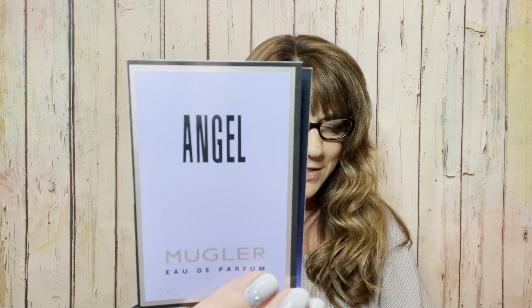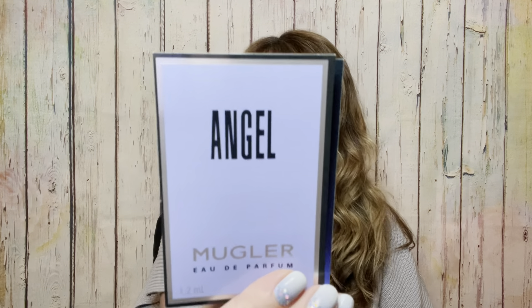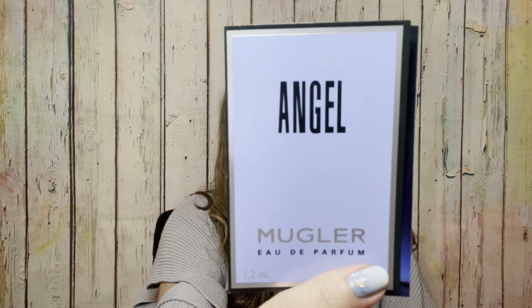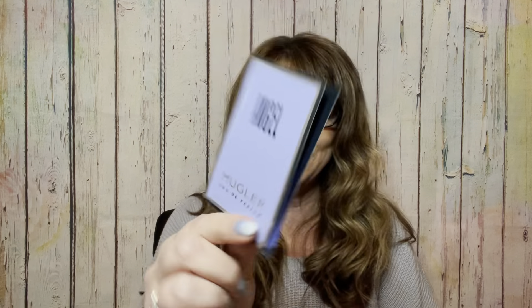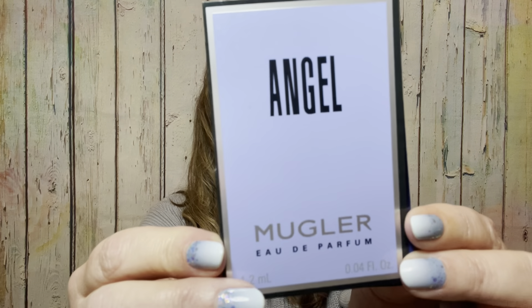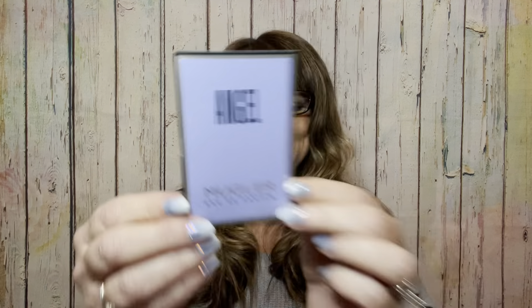The next item we have is a perfume sample from Angel, valued at $4. If you wanted to get the full size, it's $120 — so this is where you try it without spending $120. I'm not going to open this one because there are only a couple of scents I really like, so I'm going to pass this along and save it for a giveaway down the road.